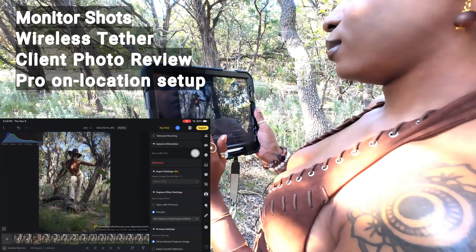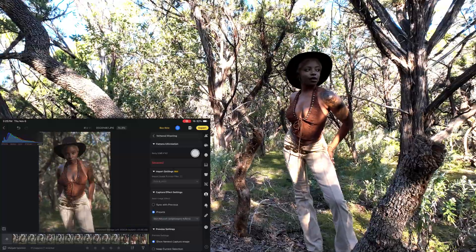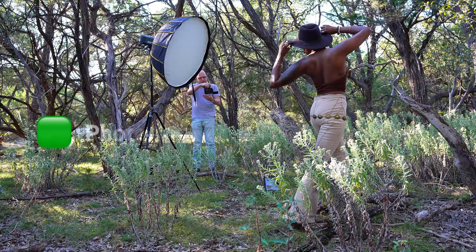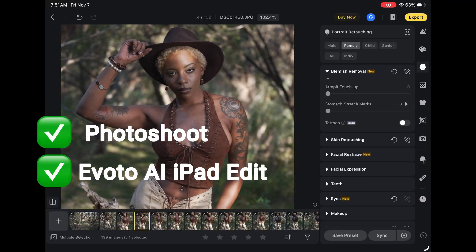It makes you look a lot more professional. It looks like you've got a — hey, this is pretty cool, right? So I would definitely recommend this workflow for anyone working on location or even in studio. This is just fantastic. Alright guys, so we'll do some photo shoot behind the scenes and stick around later — we'll do an edit on the iPad in Evoto AI.